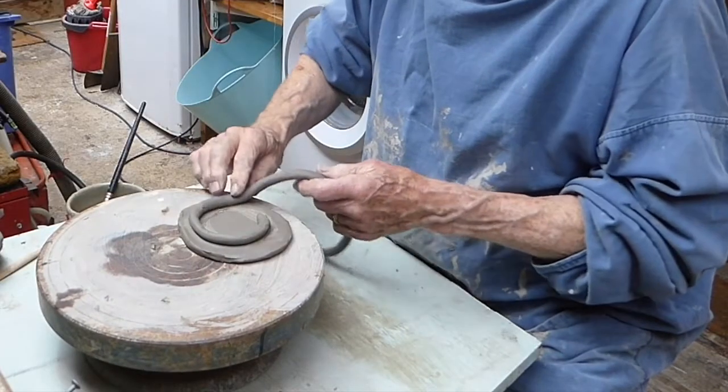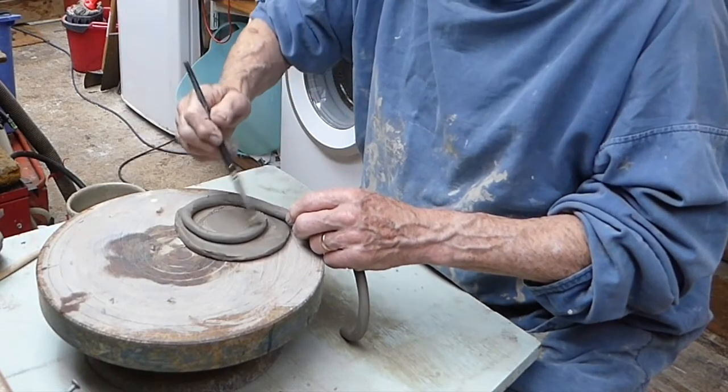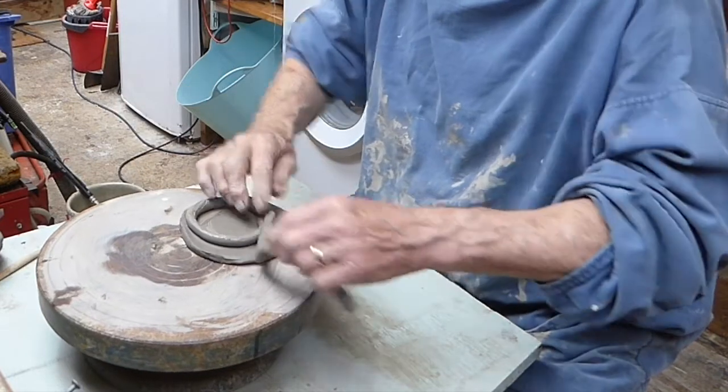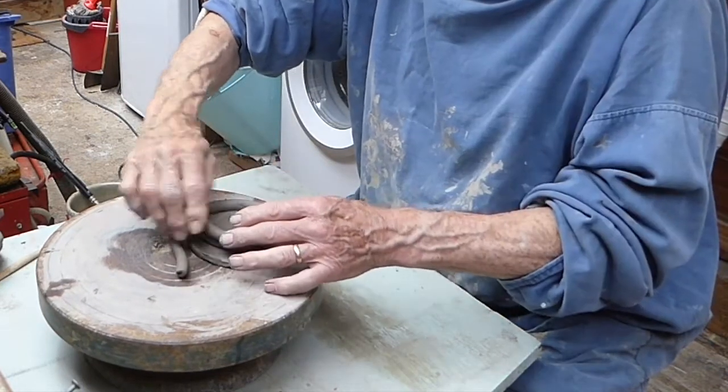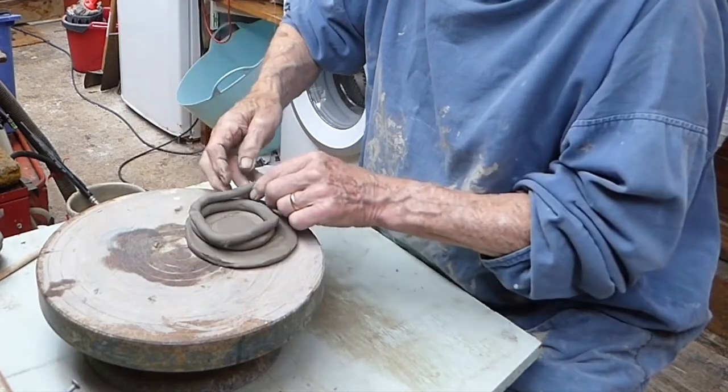It takes a lot longer to make a coil pot than it would to throw one. When I say you can make one on the wheel much more easily, that's only when you're experienced and can throw a pot a minute, whereas it will take you at least a couple of hours to coil a decent coil pot.